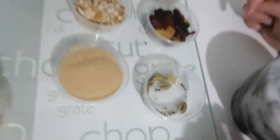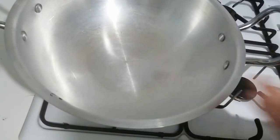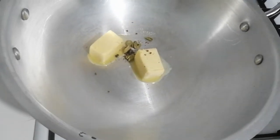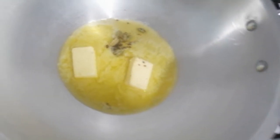I've heated my cooking device — this is called a karahi, and I only use this for sweet dishes. I'm going to place the butter and the cardamoms in here. Once the butter starts to melt, I know the pan is hot.